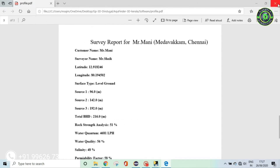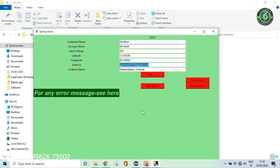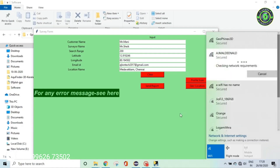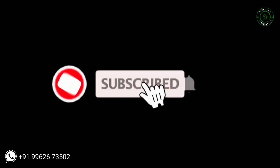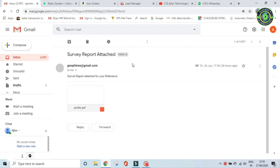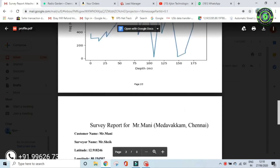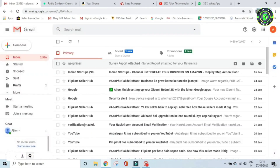To send the report to the customer, enter the email ID and click the send report button. The report is sent to the customer email ID. Opening the report in the mail, you can view the profile, download it, and store it. This is how the report is sent to the customer — a complete explanation of how the software works. Thank you for watching, please subscribe and click the notification icon.